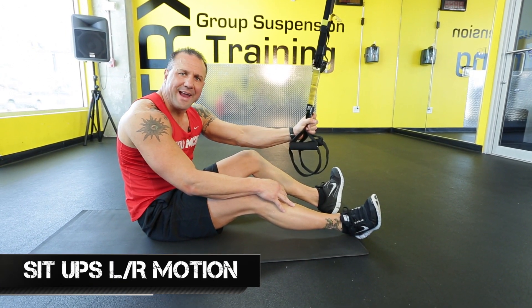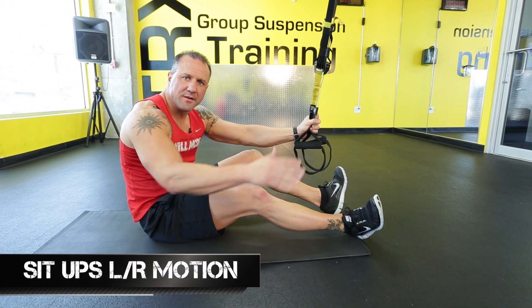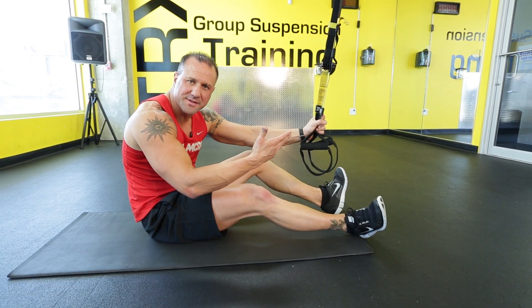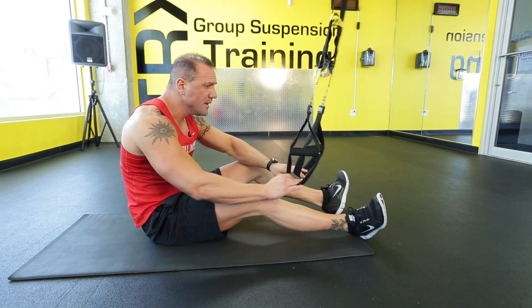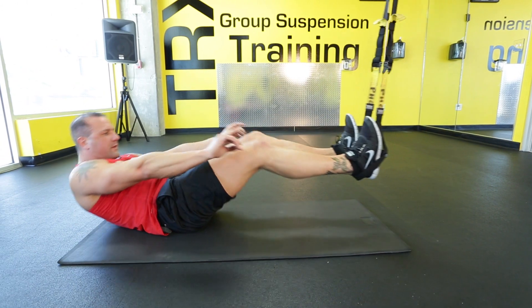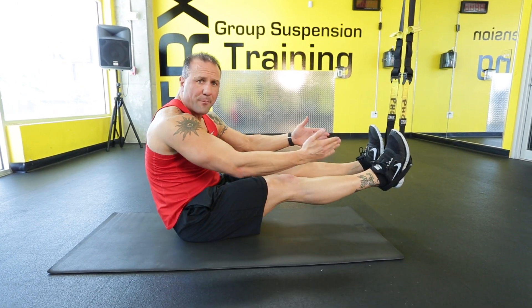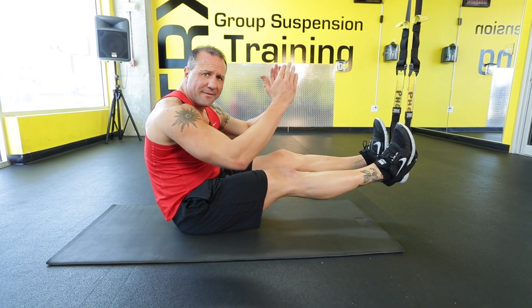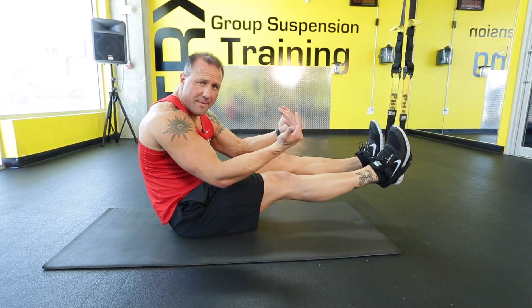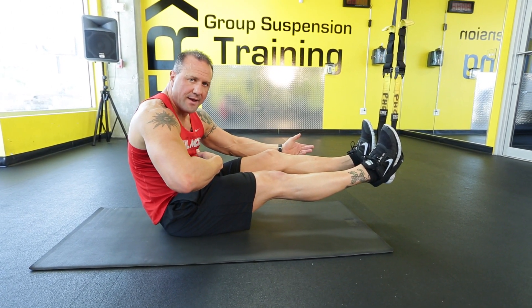We're actually going to be working a sit-up with a left to right motion so that we're actually triggering more core muscles than just coming up and doing a regular sit-up. Put your heels inside the foot cradles, just like I've shown you. When you do your sit-up, you have to make sure you're pressing on your heels as hard as you can to make sure, number one, your feet don't come out of the foot cradles, and two, you're activating all the core muscles.